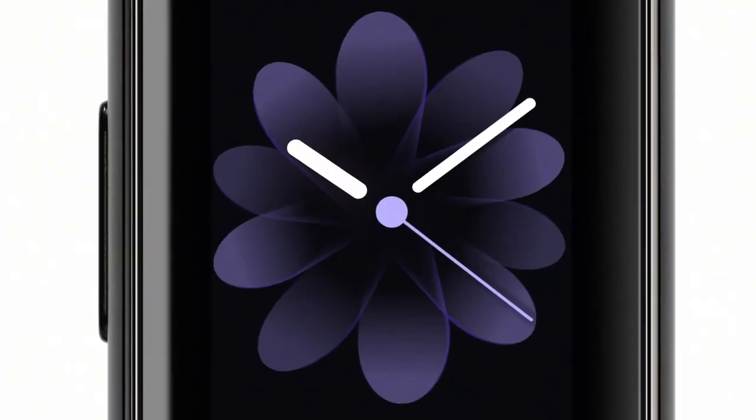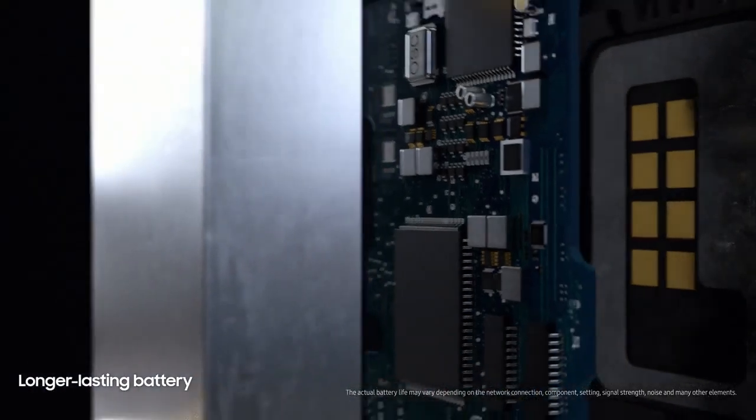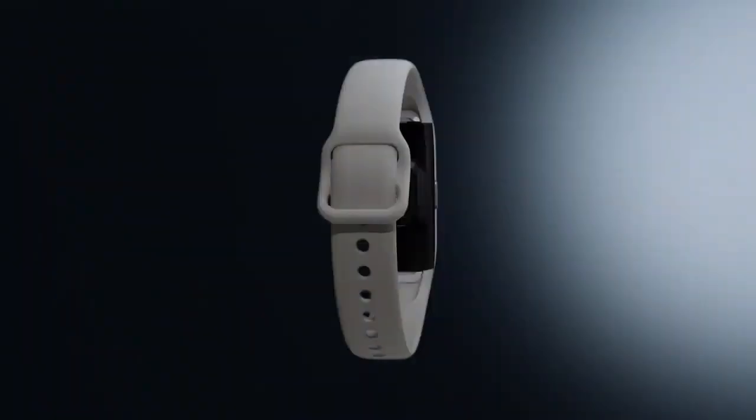What sets it apart from others is a brilliant full-color AMOLED touch display. And a battery that weighs less and charges more efficiently, so you can keep going longer.